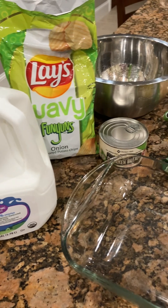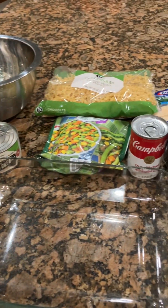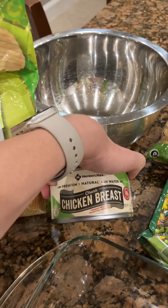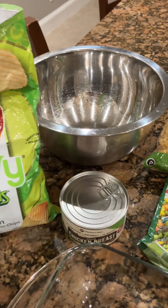Tonight I'm going to throw together a really quick chicken noodle and veggie casserole using canned chicken because I didn't have time to cook any. You can use rotisserie chicken, leftover turkey, whatever you'd like.